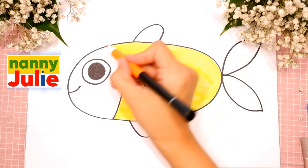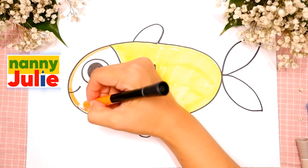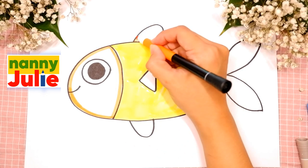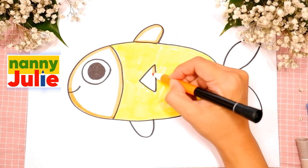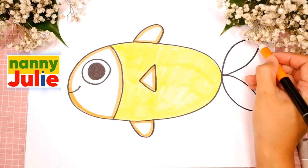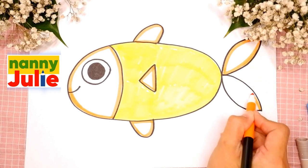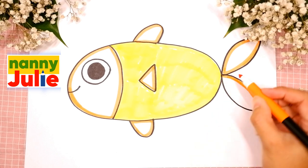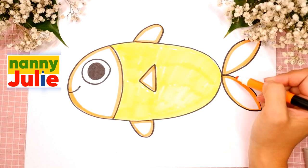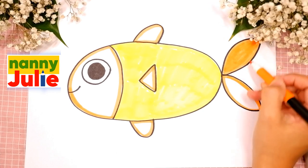Now I choose orange for the head, fins and tail. Now I'm tracing. And the tail. Good job! You are doing great! Then let's color it. Try to stay inside the lines.